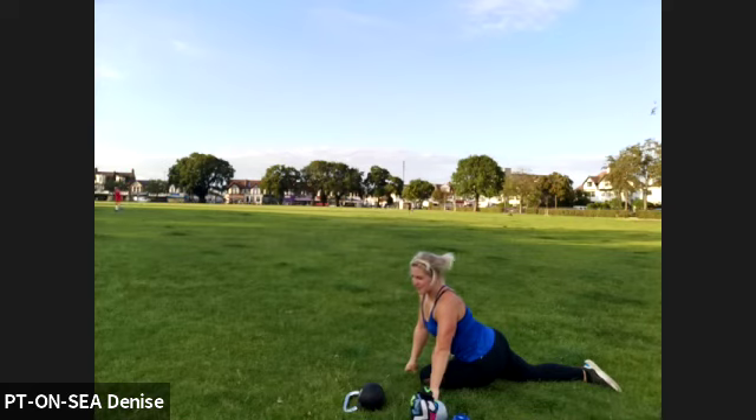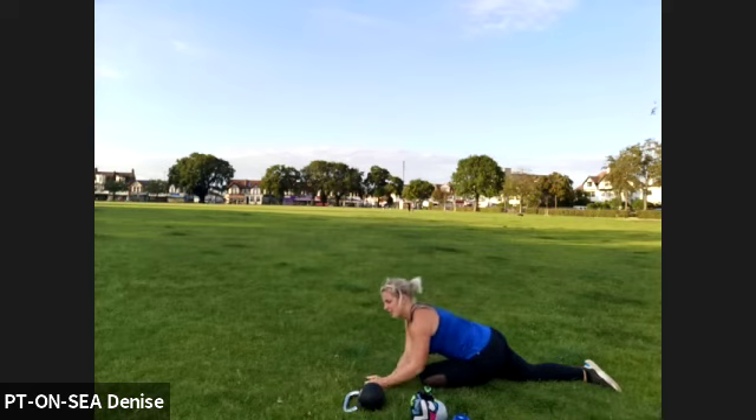Whenever you are ready, pop yourself onto your forearms. Or if you like, you can go all the way out.